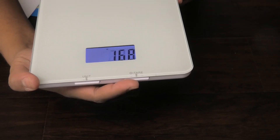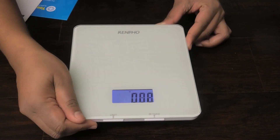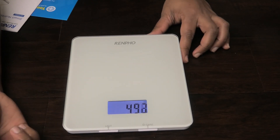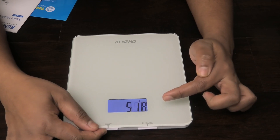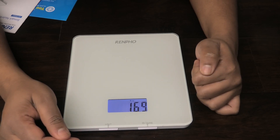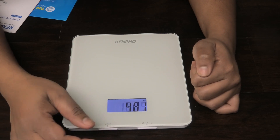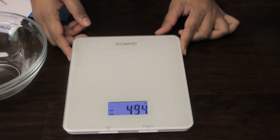To switch between units you press here. It went to ml, press again it goes to grams, press again pounds ounces, full ounces which is liquid measurements, and then we have ounces, and then back to ml.